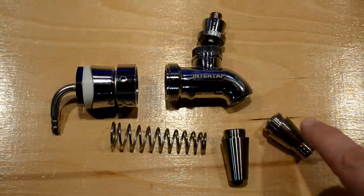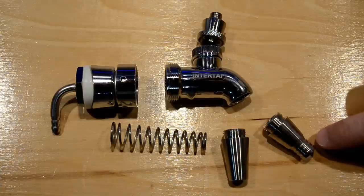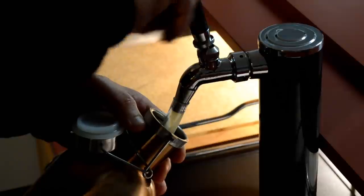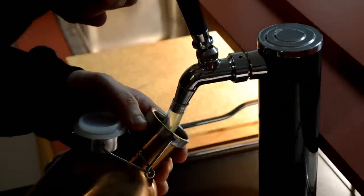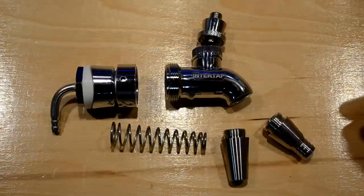This is the default nozzle, and I picked up a growler attachment nozzle which has little hose barbs on it to put on some tubing that will reach the bottom of your growler or other bottles, so you can fill them up from the tap without having to use a bottle filler. I thought that was pretty cool — they have other attachments too.